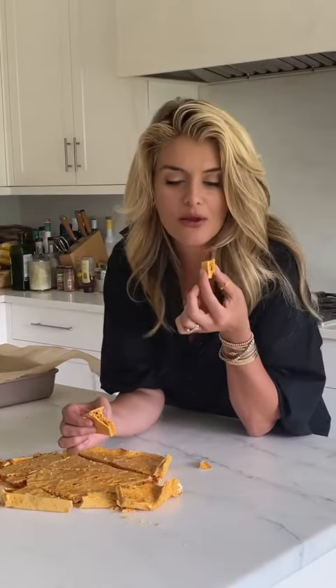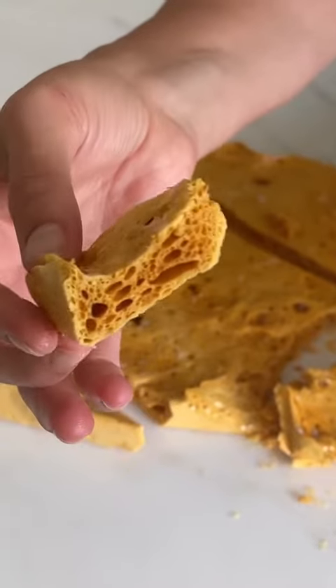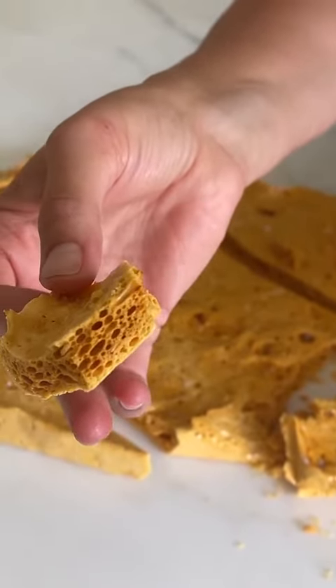Honeycomb! Who needs other candy? This is perfect. We are gonna make honeycomb. You can dip it in dark chocolate and make beautiful holiday gifts with it. You can press it onto the sides of buttercream and make a gorgeous honeycomb cake with it. It's really textural, it's really beautiful, and most of all, it's really delicious.